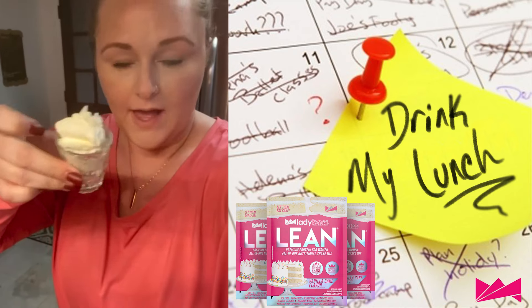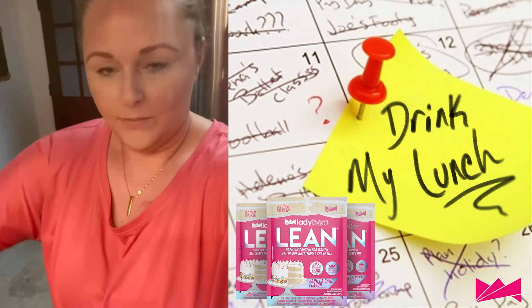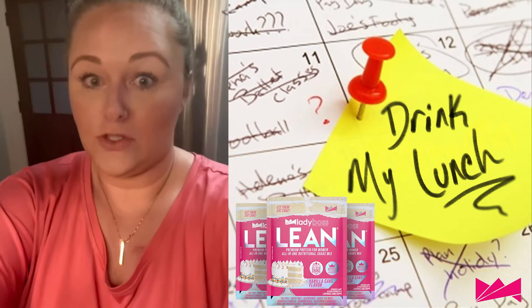And then I'm going to take two tablespoons of cream cheese, pour that in there, and then take just like a handful of ice. And then I'm going to mix it up. It's going to be so good.